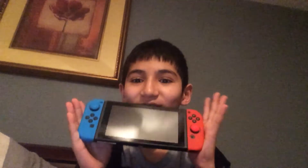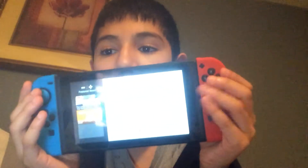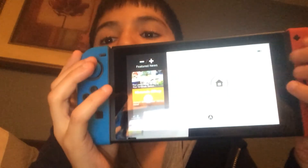Hey guys, I'm Gaby here. Welcome to another video. I got a Nintendo Switch! Got my account already and everything. I'm already addicted to it.